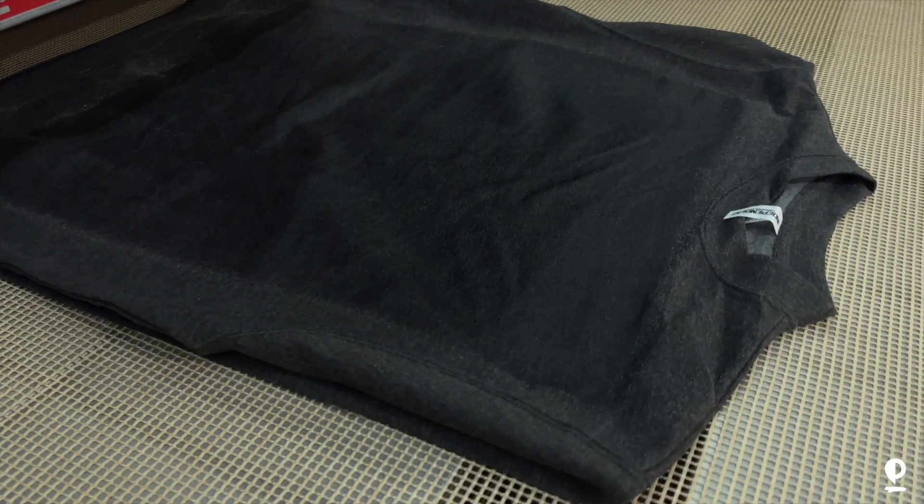That pre-treat or fixation might leave stains or marks on your shirt before they're washed. So that's something you want to check and make sure your shirts are not leaving marks or stains. Your printer is going to know exactly what doesn't work and what leaves marks, so ask your questions before ordering t-shirts with DTG.